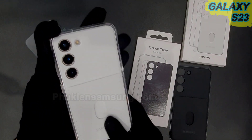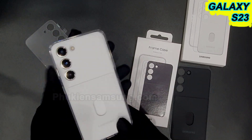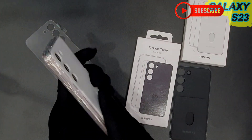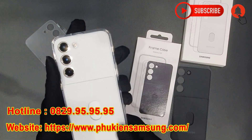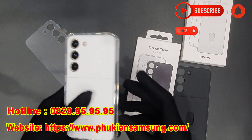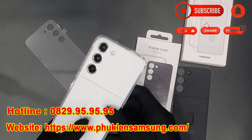Các phím bấm được thiết kế bấm rất là dễ. Ngoài ra bên mình còn rất nhiều mẫu ốp lưng, bao da cho Samsung Galaxy S23, S23 Plus và S23 Ultra. Các bạn có thể tham khảo tại website phukiensamsung.com hoặc qua trực tiếp tại địa chỉ shop số 24-70 Thái Hà để lựa chọn sản phẩm phù hợp. Cảm ơn các bạn đã theo dõi video.